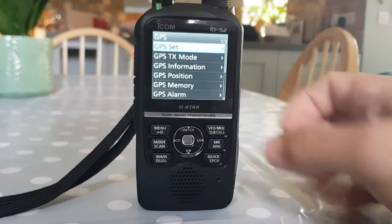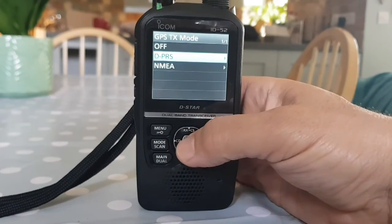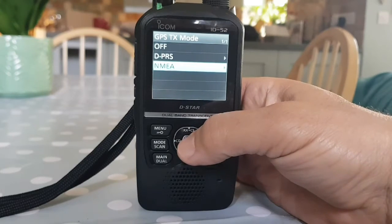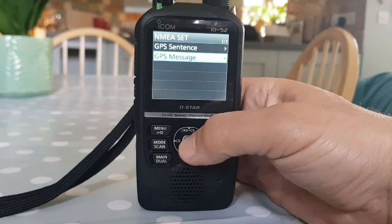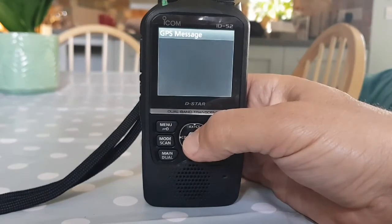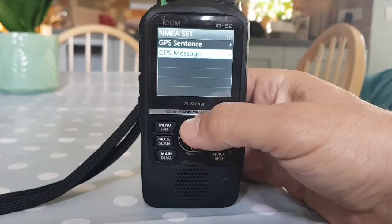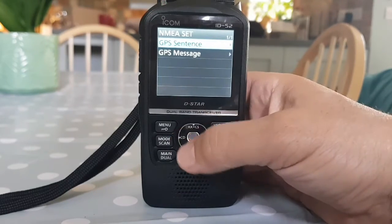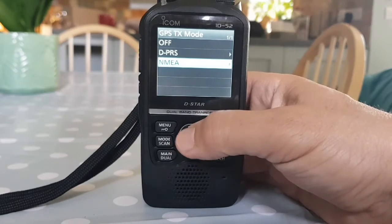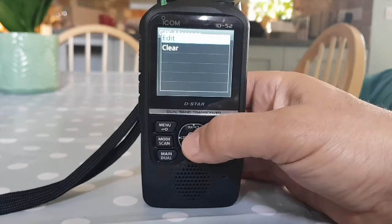Going back using the CD button. TX Mode is DPRS - I've never used NMEA. There's also a text option here which will allow us to type a message in. I'm going to GPS Sentence - I'm not entirely sure what that does, I'll look in the manual. It says 'message' and there it is - Edit.